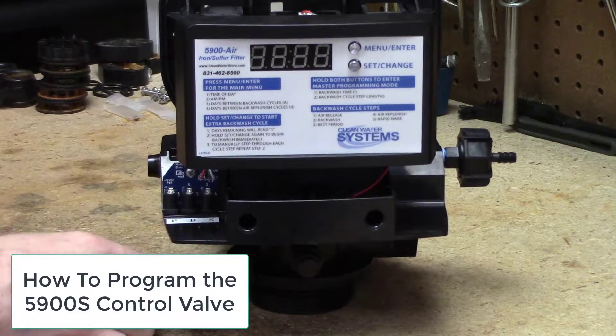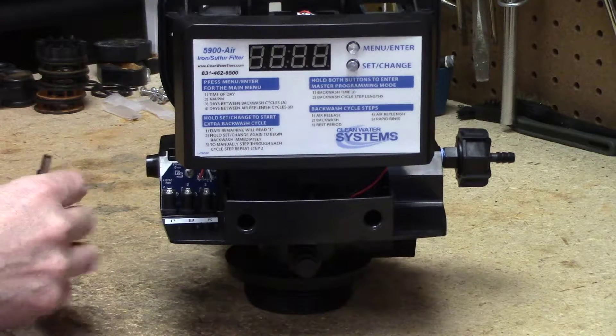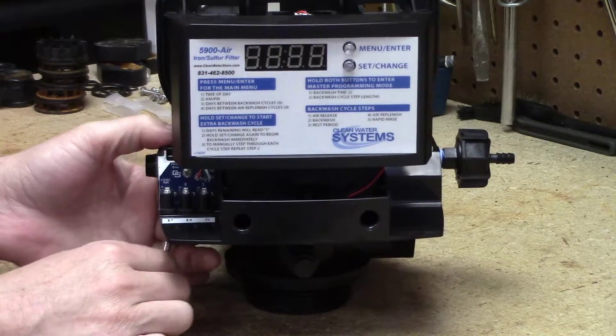Howdy folks, today we're going to program the 5900S series air filter valve. This valve will be used for a carbon air sulfur system or a Proox air iron filter.